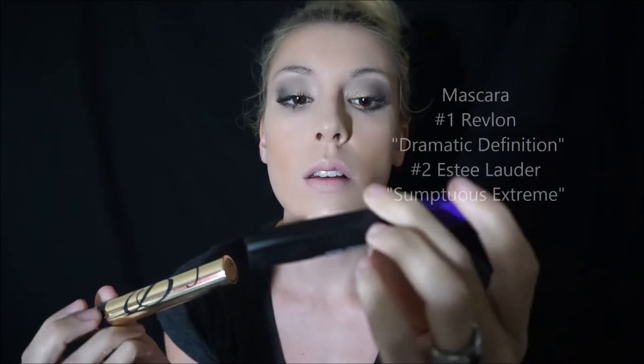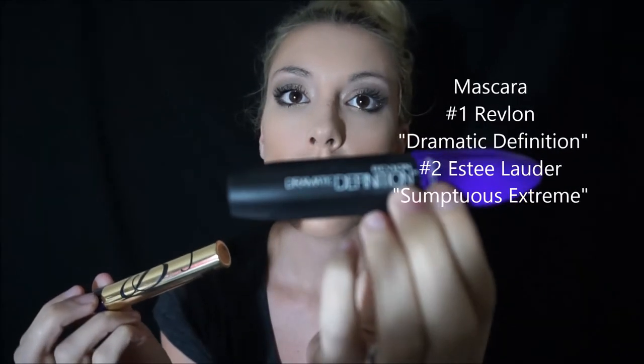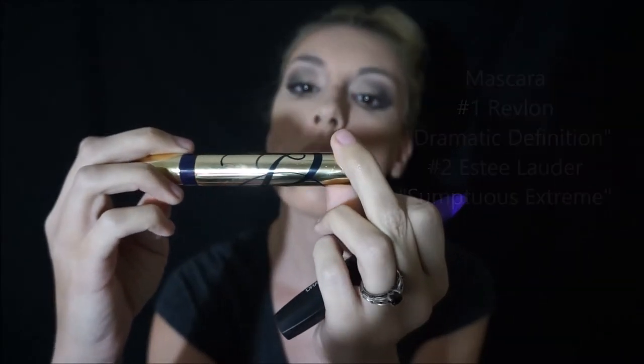Once you have it patted on, use the darker brush so it doesn't get dirty and just go in circles to blend. I also put a little bit underneath each side and added a little mascara — I use Revlon Dramatic Definition and Estee Lauder Sumptuous Extreme. I already had a little bit on so I didn't have to do much.